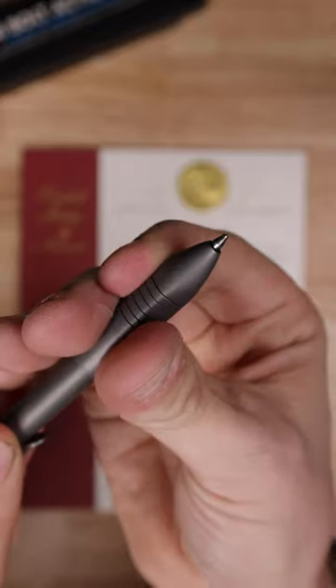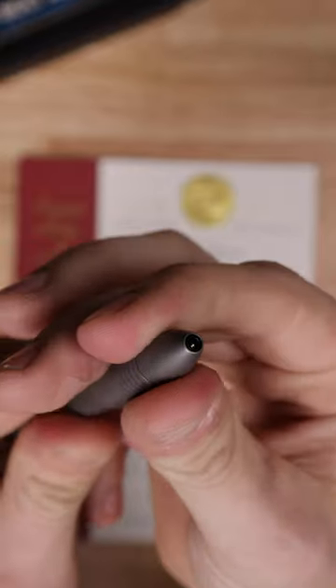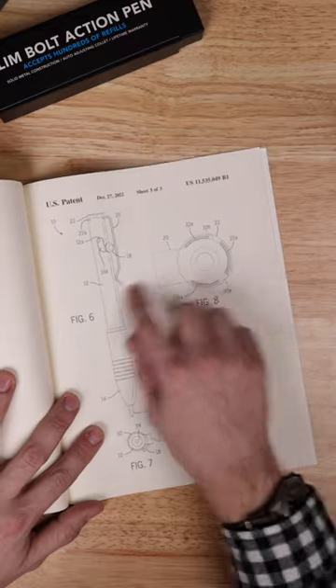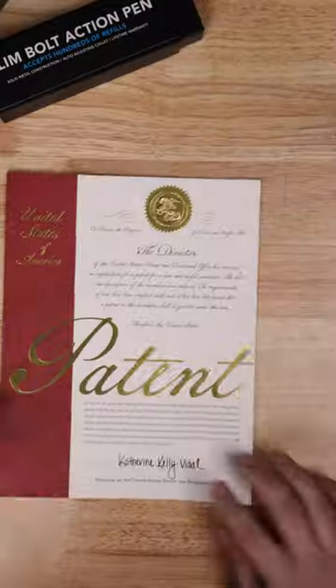The grip telescopes and seamlessly adapts to different refill lengths. It is equipped with a collet that automatically adjusts to the refill tip, minimizing tip wiggle for the best possible writing experience.